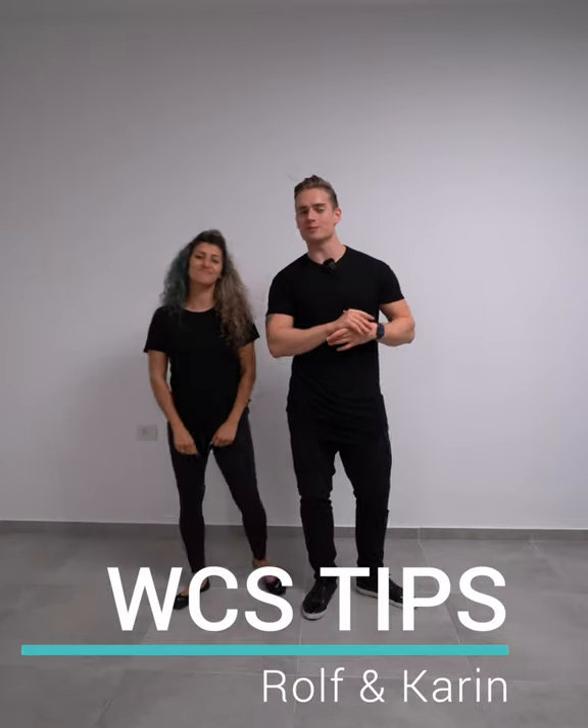Hey guys, Rolf and Karin here, another weekly tips coming at you. This time we want to talk about swivels.